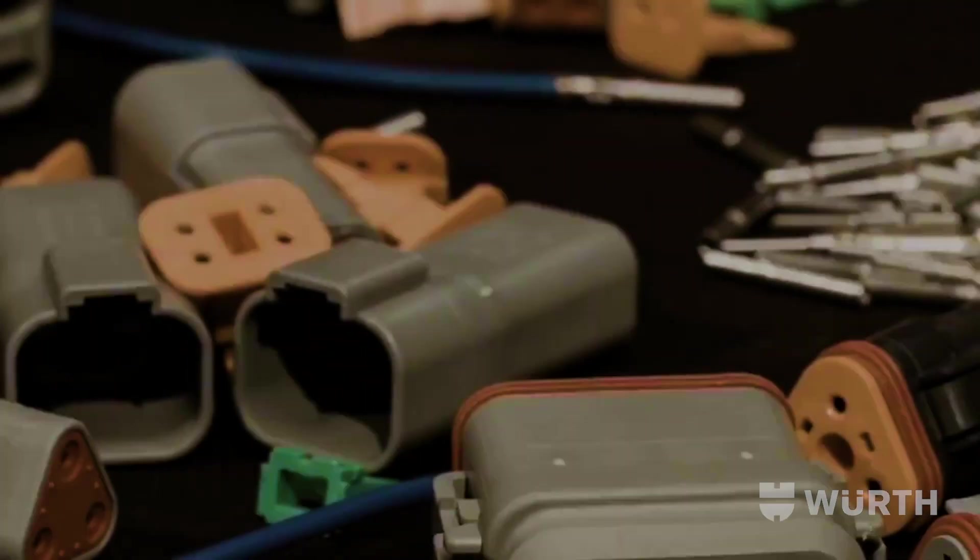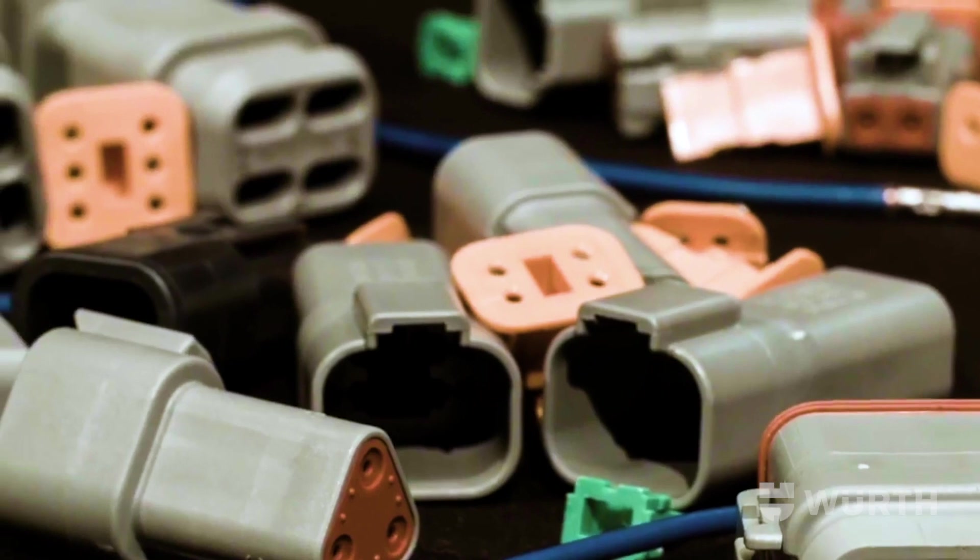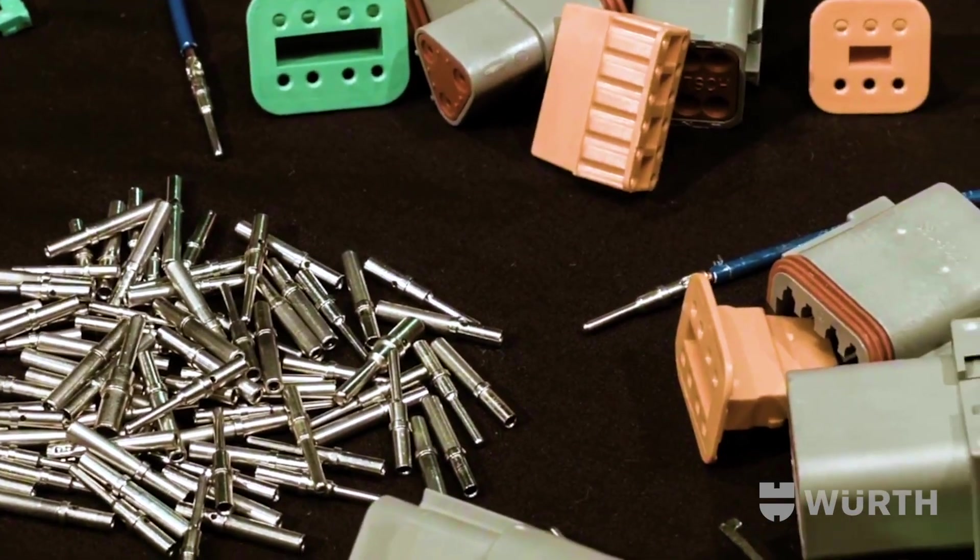WorkNow have a comprehensive range of Deutch connectors available as individual components to keep your assortments updated, or in ready-to-go kits for convenience.